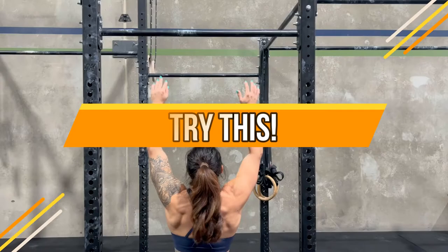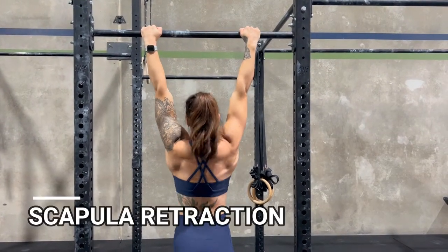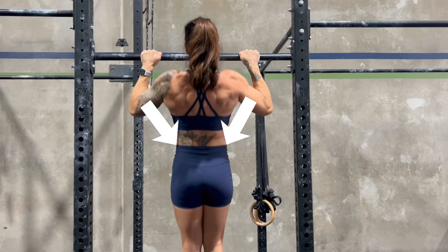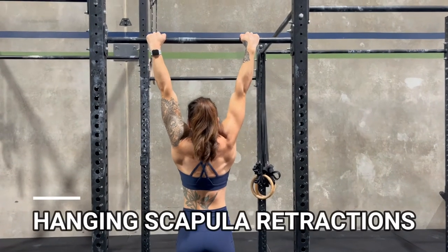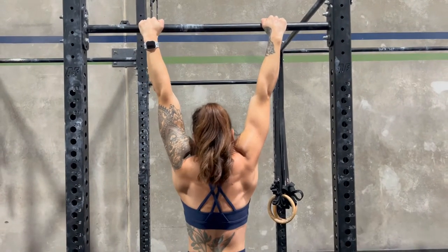If that's so, try this. Tammy is demonstrating a movement called scapular retraction. Your scapula is your shoulder blade, and retraction means to draw something back in. Tammy holds onto the pull-up bar and actively tries to pull her shoulders back and down to bring on some stabilizing muscles like the rhomboids and lower traps, while also helping to negate some of that upper trap involvement.